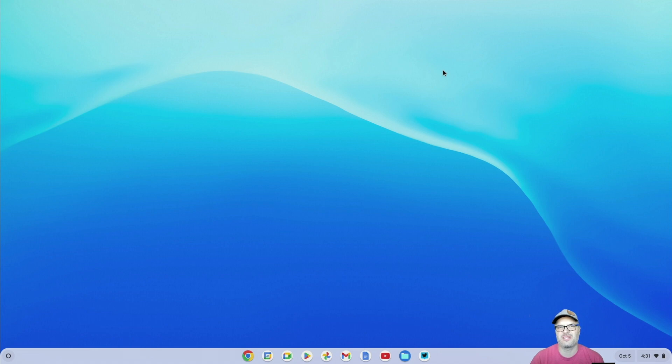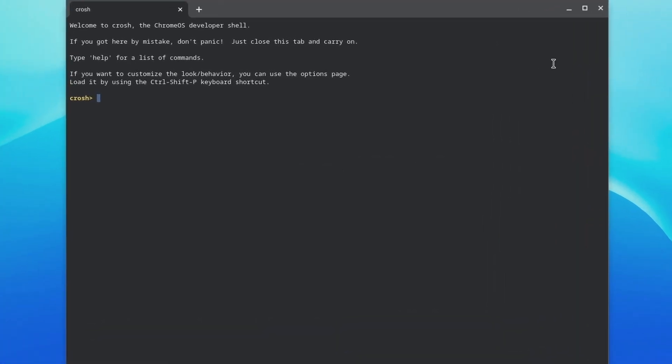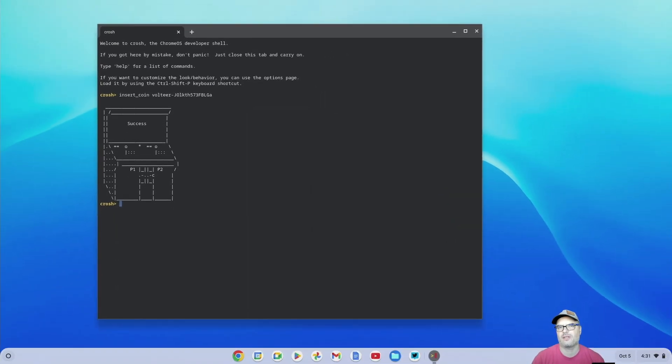The last step in this tutorial is to open up the terminal and put in the token that's going to install Steam for us. The way you do that is you hit Control, Alt, and T — that opens up a terminal. I'll have this link down in the description, just copy it and paste it into the terminal. It's just "insert_coin" vault, and then an alphanumeric string, and then you just hit Enter. I already have mine installed so it says success. Yours is going to say installing Steam — it's going to go through the install process. It takes a few minutes, just let it go through and install.